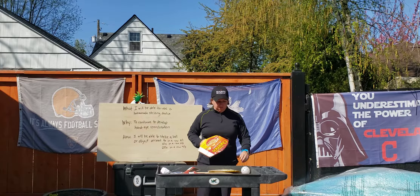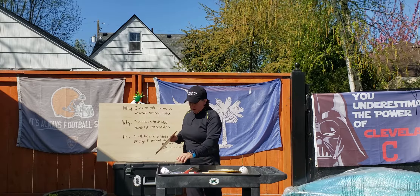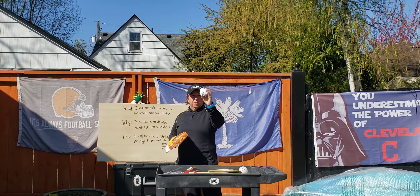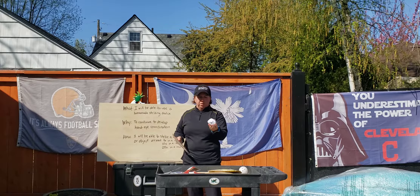Now you have a paddle. If you don't have any balls around or a balloon, I took some paper and balled it up and taped it. This is about three pieces of paper and has a little bit of weight to it.